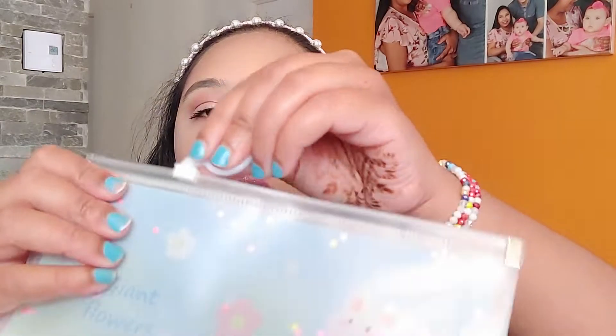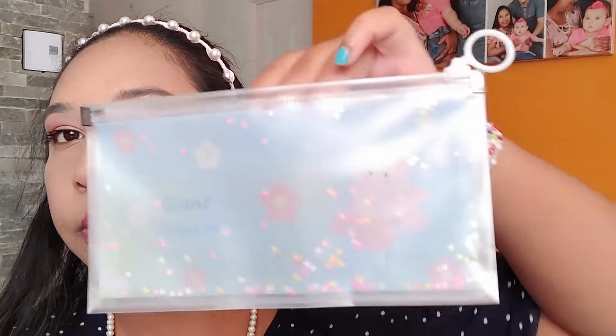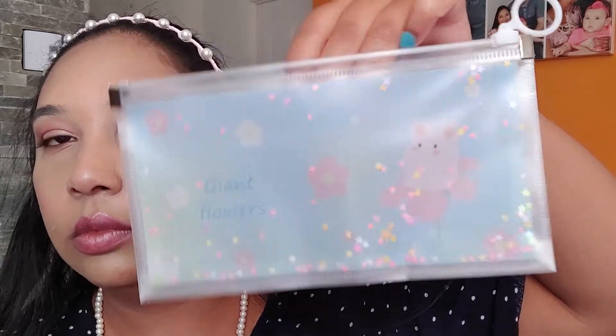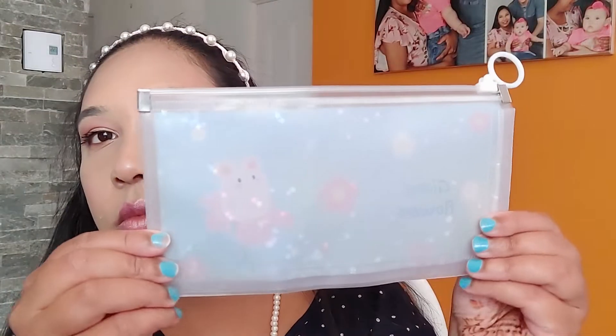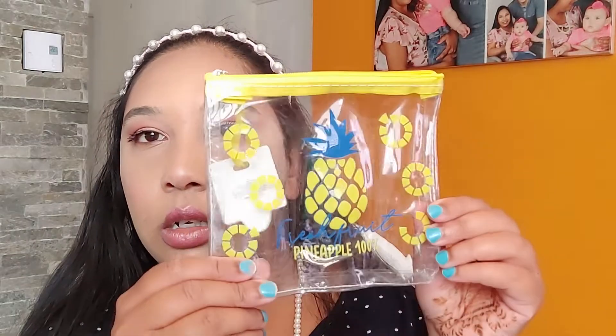And I also got this little pencil case. And I got two mystery bags as well, I'm going to show you in a minute. I hope nothing is broken. I think that was so cute — the pineapple one. You can definitely put something in it when traveling.